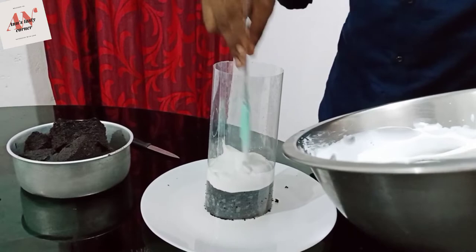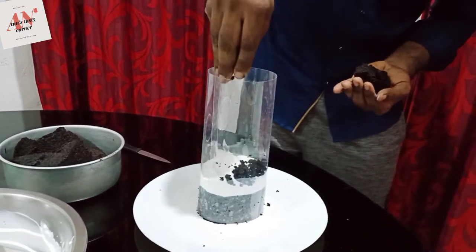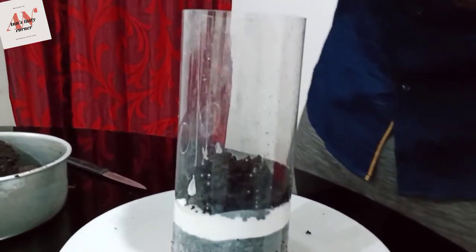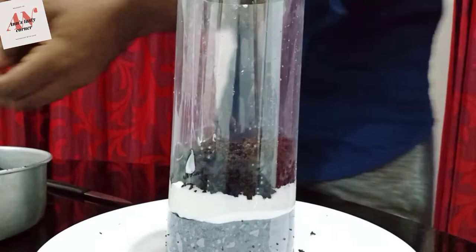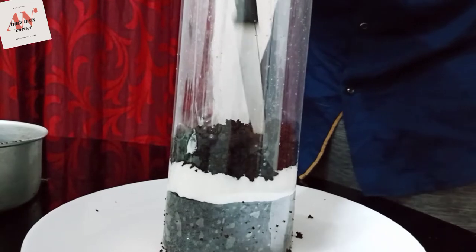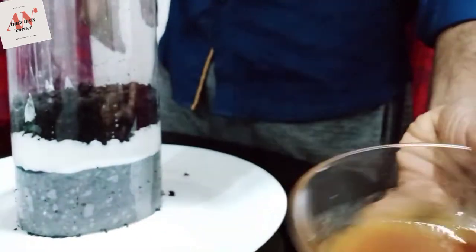Blackened brownies — I have to make it easy. Beautiful. We can add the sauce to the layer, so we can add the sauce to the sauce.